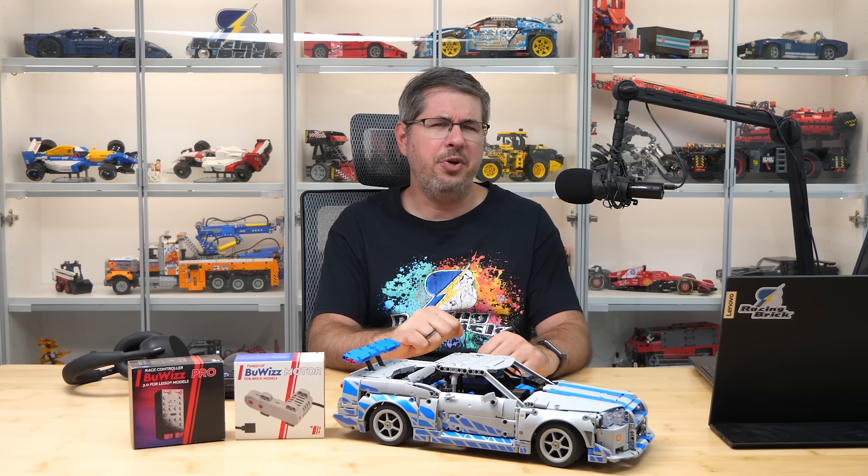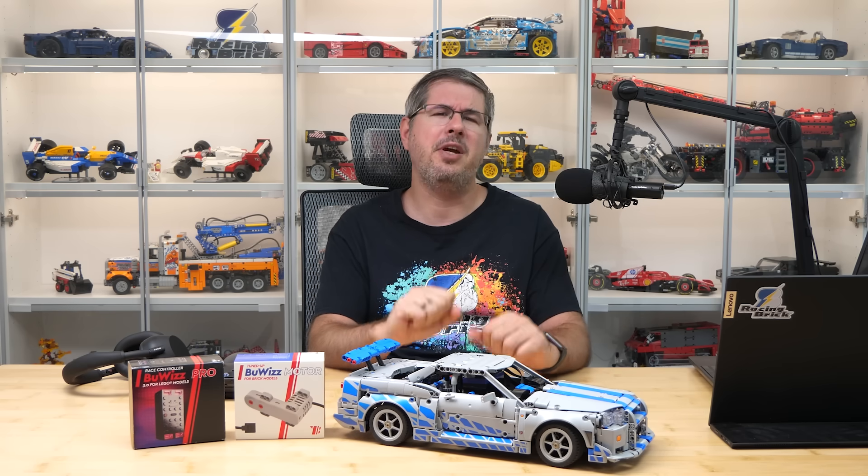Hi everyone, this is Balazs from RacingBrick. After finishing the August LEGO Technic reviews, it's time to return to something different — today we are doing another rebrickable build.